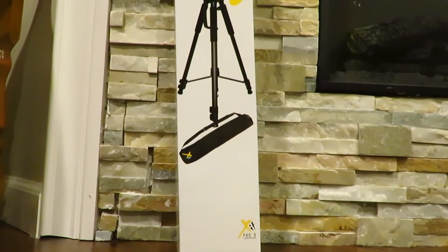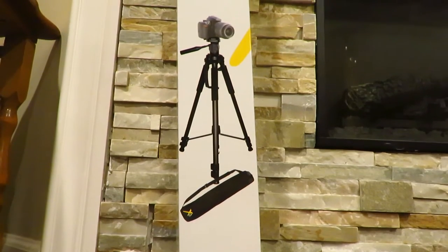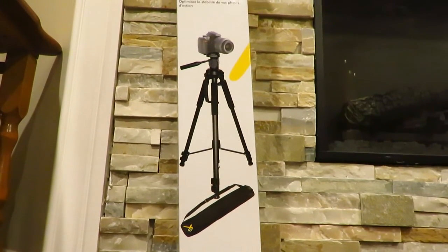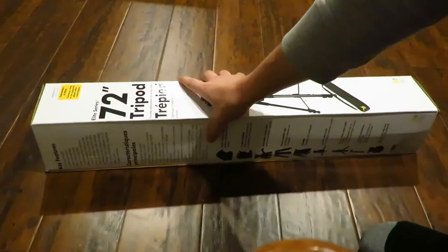What is going on everybody, Stabs here, welcome back to another one of my videos. Today I'm actually going to be doing a review on this Xit 72-inch Elite Professional Tripod. So without wasting any more time, let me just get straight into the review.